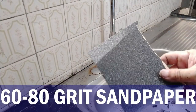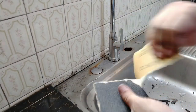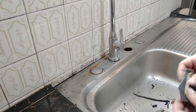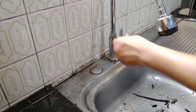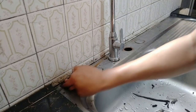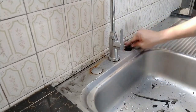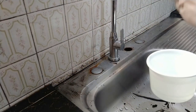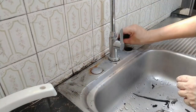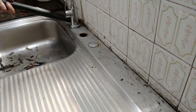With an 80-grit sandpaper, we'll wet sand the sink and the wall. This step gets rid of the little silicone bumps I spoke about earlier so that our caulking strip can have a smooth, flat surface to stick on later. Then we brush off or vacuum the solid particles.